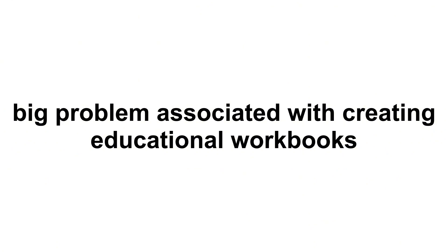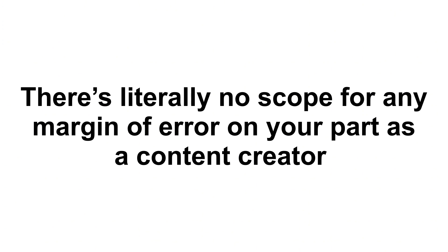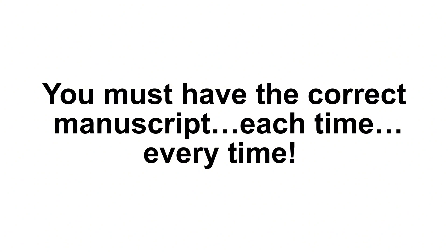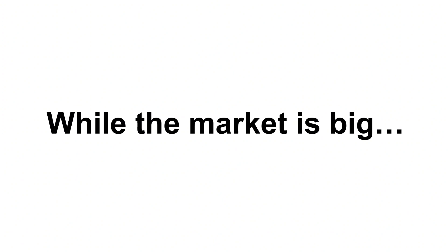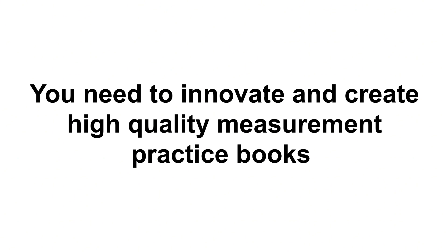There is a big problem associated with creating educational workbooks — there's literally no scope for any margin of error as a content creator or indie publisher. You must have the correct manuscript each time, every time. While the market is big and users stick around with a quality publisher, it does take time and effort to create quality content in this niche. The KDP marketplace is consolidating, and you need to innovate with high-quality measurement practice books. You need to be creating premium, error-free books aligned with the learning needs of users.